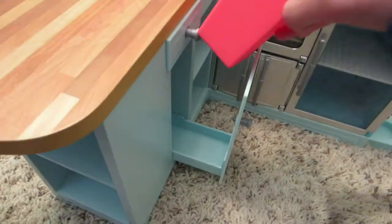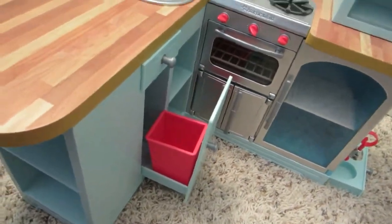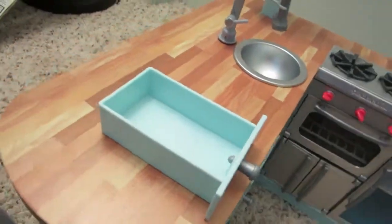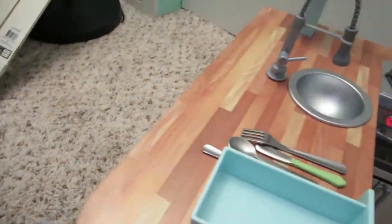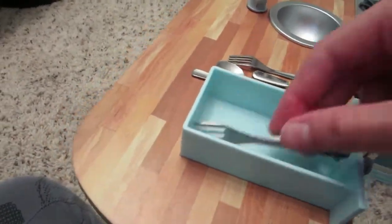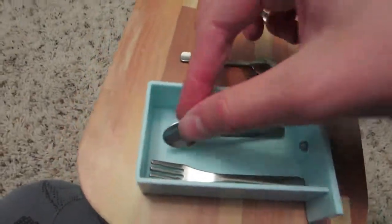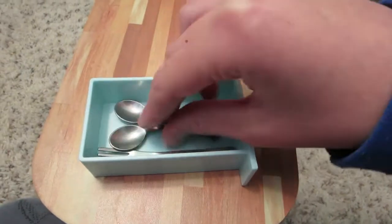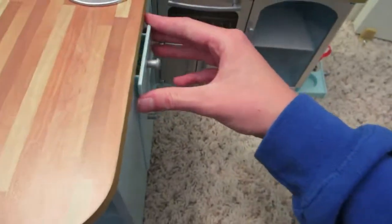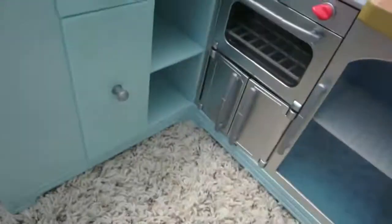This drawer I'll put silverware in, and this spot I'll stick the trash can in so they can access it whenever they want — just pull it out and push it back in. The silverware is really cute, feels like it has the coolness of metal but isn't heavy. There are two forks, two spoons, and one butter knife, so all my dolls can eat at the same time.